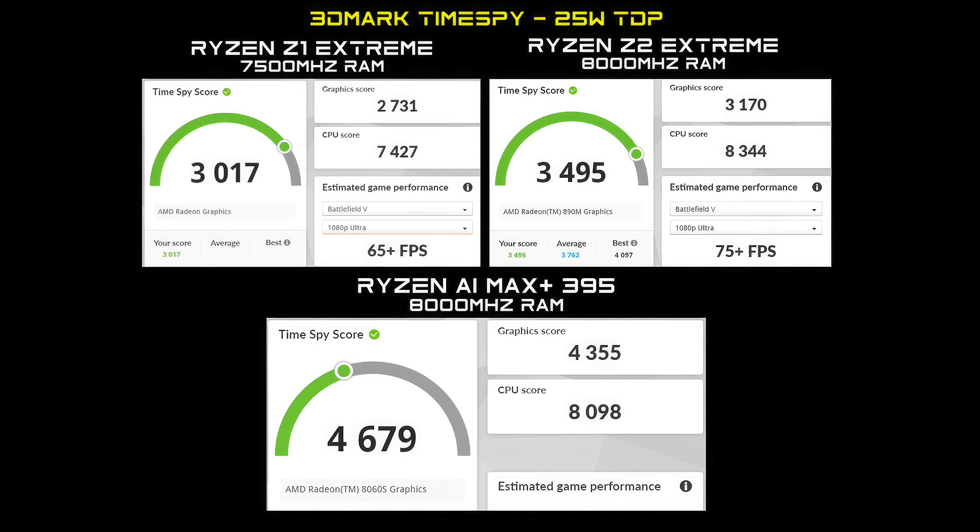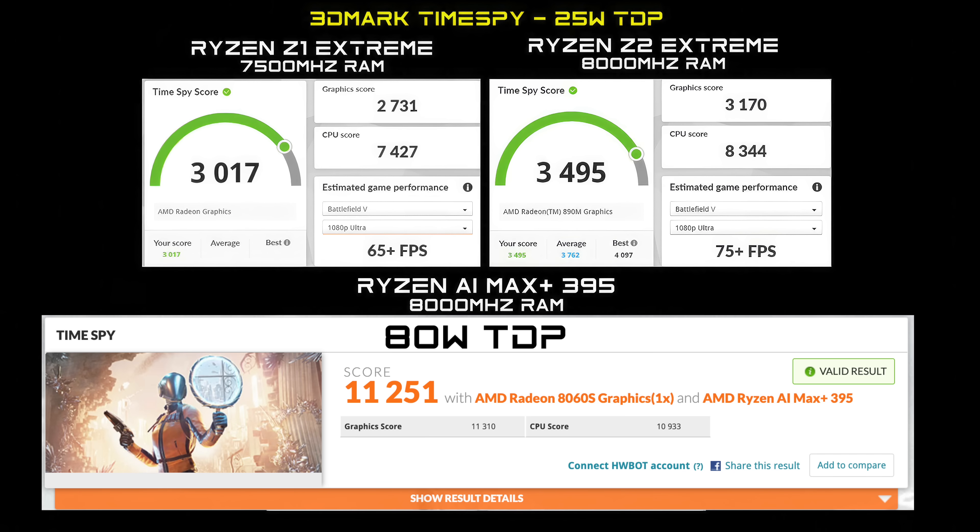Again, this isn't all we can get out of the Max Plus — it definitely puts down a lot more performance once we up the wattage. At 80 watts, it takes us up to 11,251 in Times 5, which is on par with something like an RTX 4060 laptop GPU.